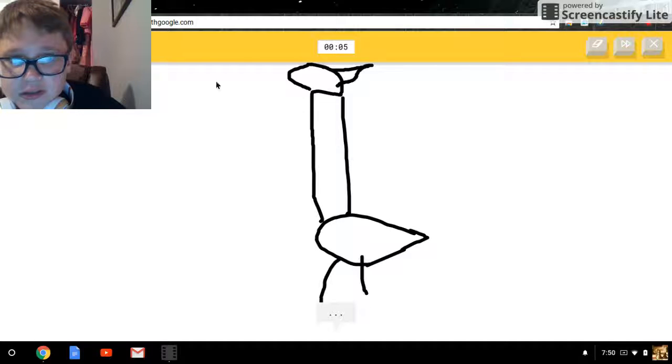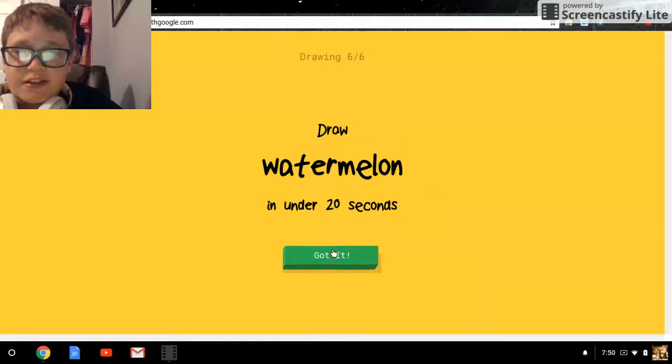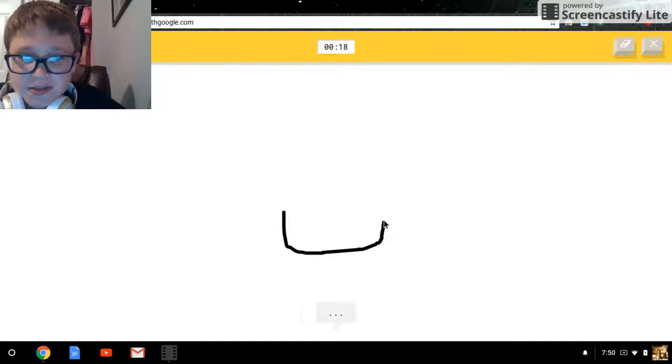And the legs... tongue and the eye... does it have a tail? Oh yes, I guessed it! Watermelon — okay, this is gonna be easy.